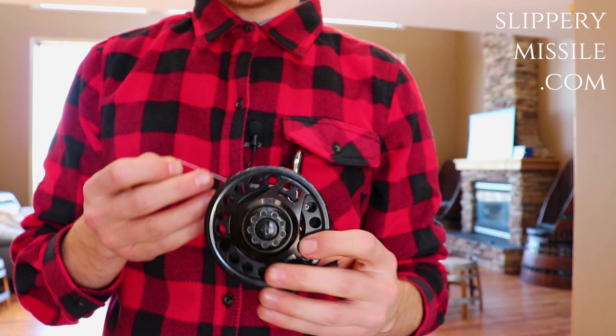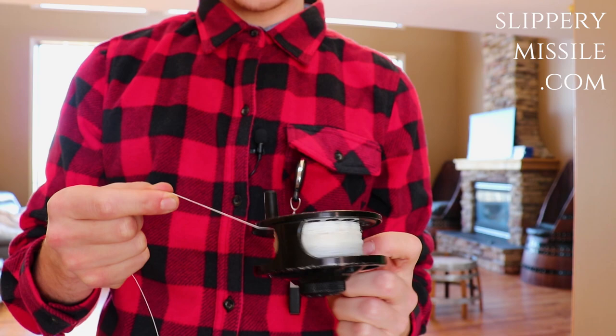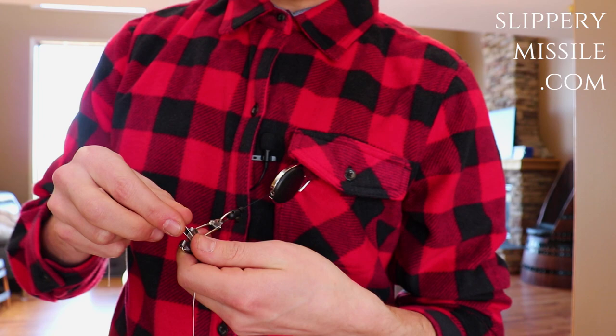The first knot I'm going to be tying is the fly backing onto the end of the fly line. We have backing already on the fly reel and we're going to be tying that onto the floating weight-forward fly line. So I have my backing — we're going to take this fork tool. Place your thumb right on top of that little pad.